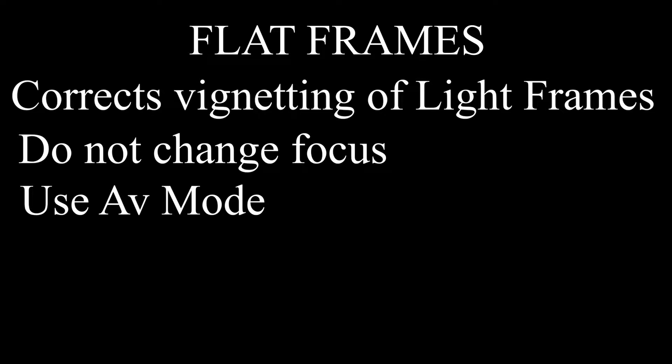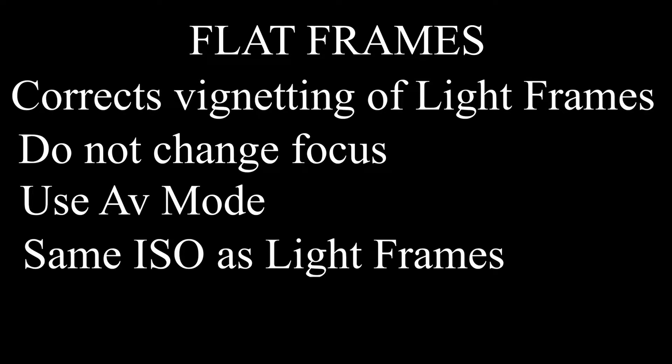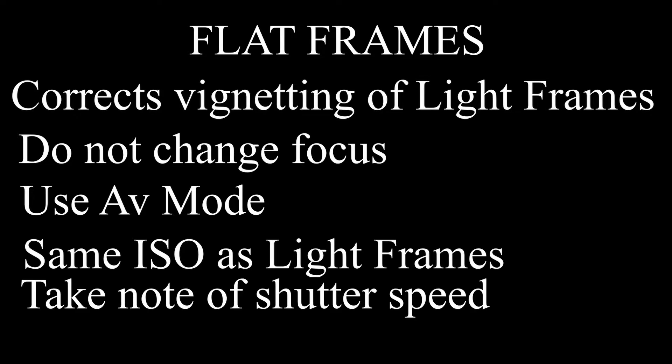We have to do this at the same ISO speed as the light frames. Once you have that all set up, take anywhere from 5 to 20 photos — I use 5, that usually seems to be enough — and we'll use these in Deep Sky Stacker to create a master flat frame. After you take your flat frames, note the exposure time for the shutter speed, because we're going to need to know that later.